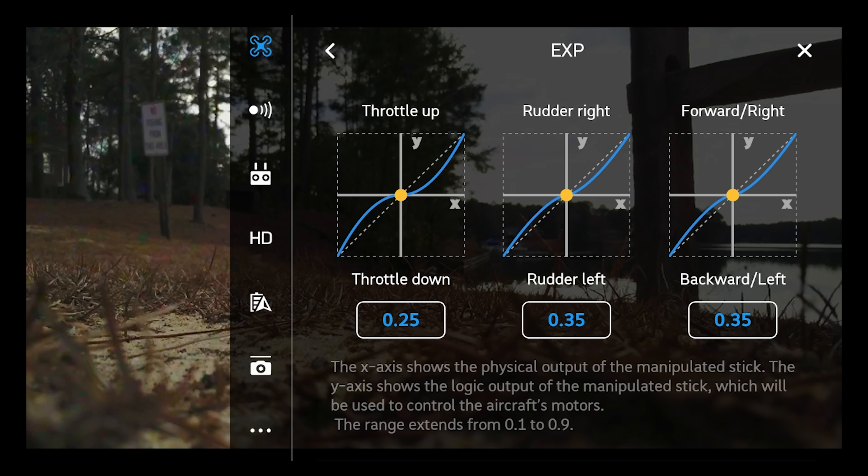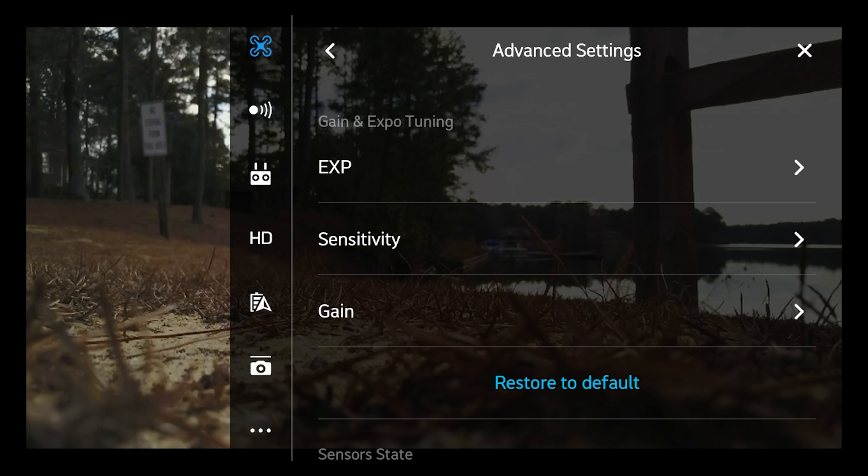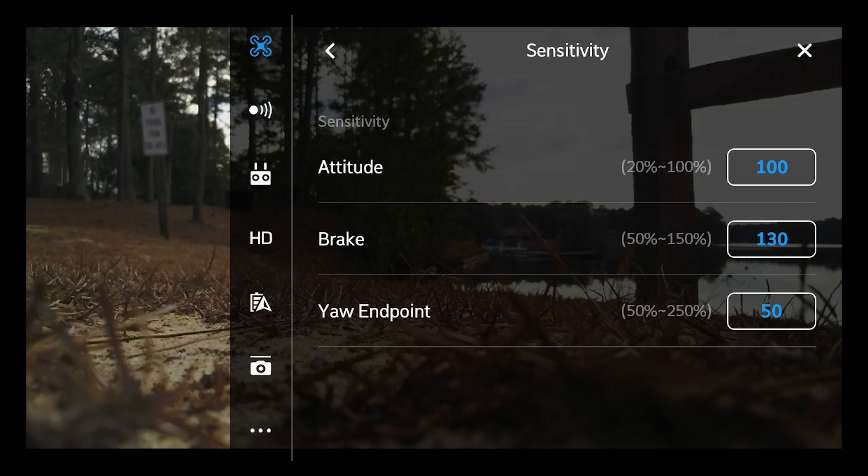Now if we switch this to sport mode on the side here, you'll see that throttle up is the same, but rudder right and rudder left is now 0.35, and forward right and backward left is now 0.35 as well. So obviously that's more if you're trying to race around with this thing or maybe keep up with traffic, but for the most part you want to keep it on normal.